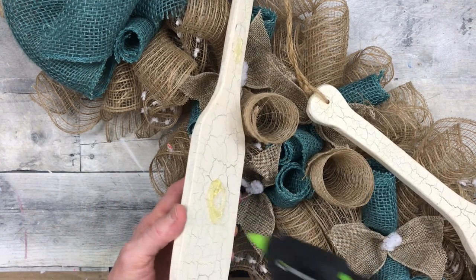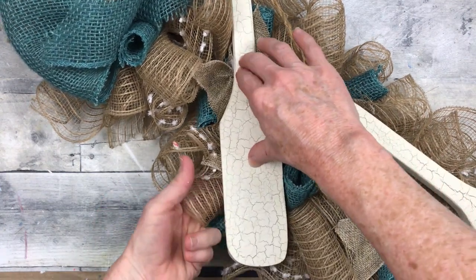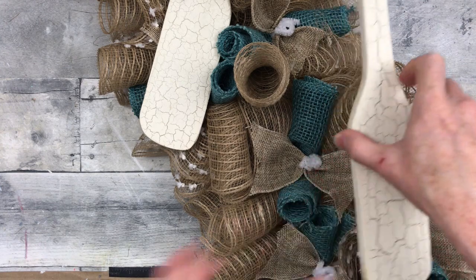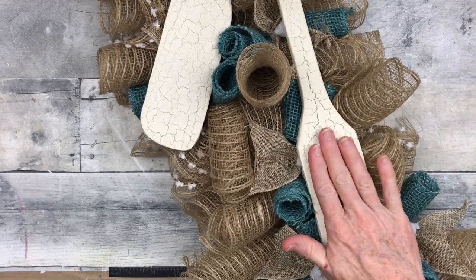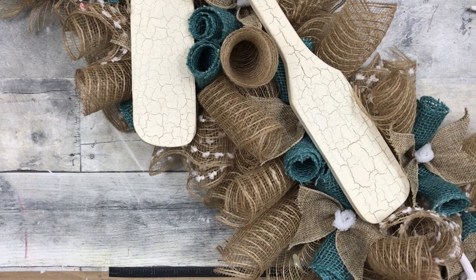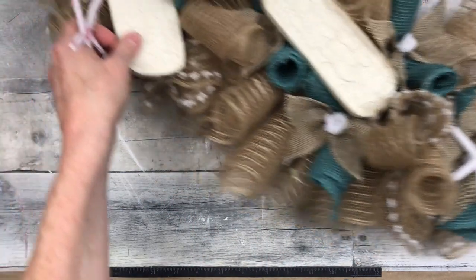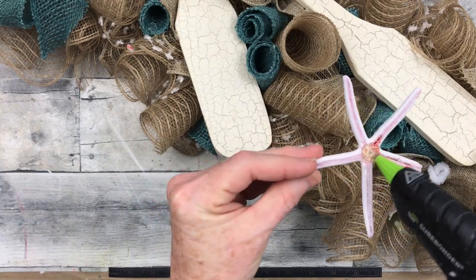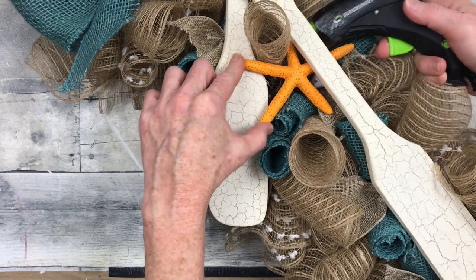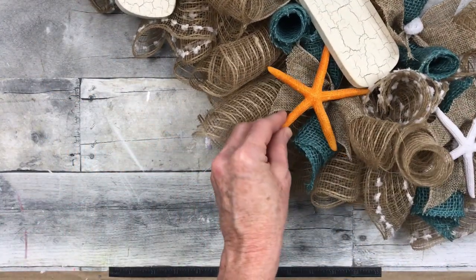Now I'm taking these boat paddles or oars, seeing where I like them, then gluing them down. You can use arrows from the Dollar Tree crafter section and write something or put stickers on it — 'This way to the beach' or 'Follow me to the sand' — anything you want. This is for inspiration, just to get ideas flowing. Then I'm going to start adding in my starfish. I decided to add the white ones at the top and bottom, then start adding in the orange — I think the orange looks beautiful with the rest of the colors.